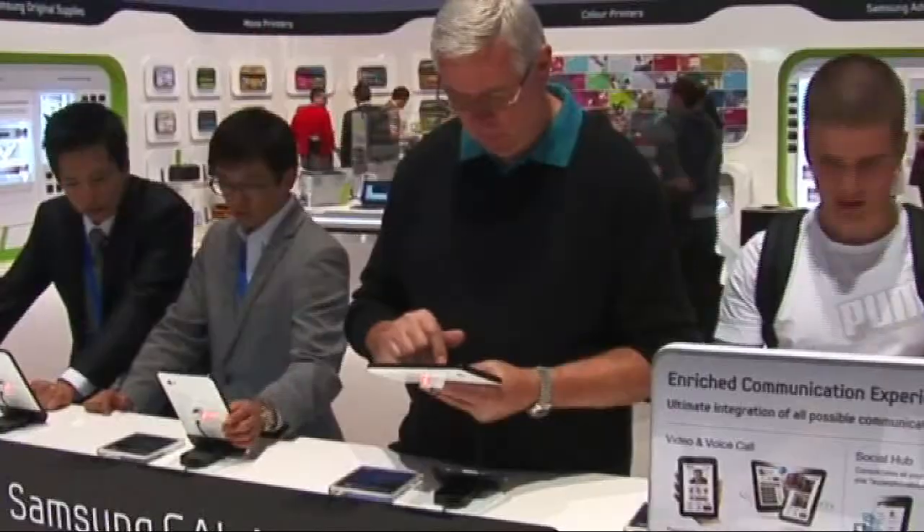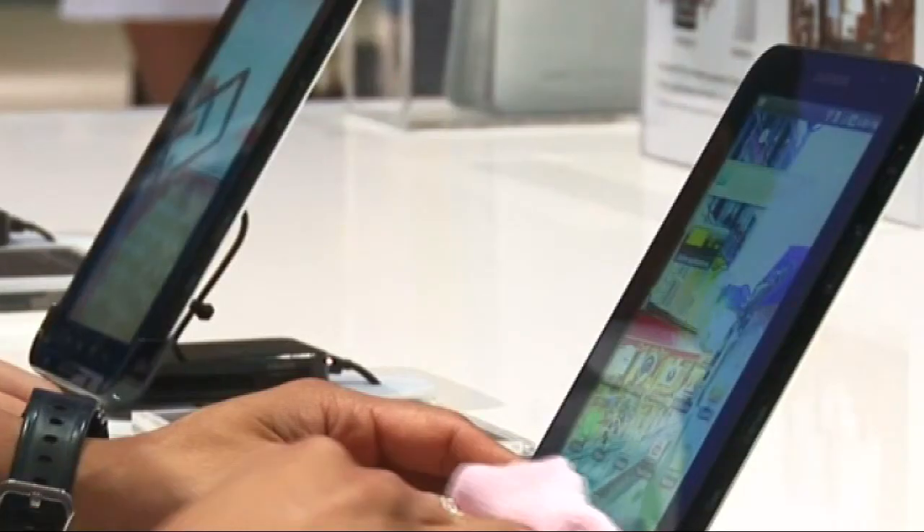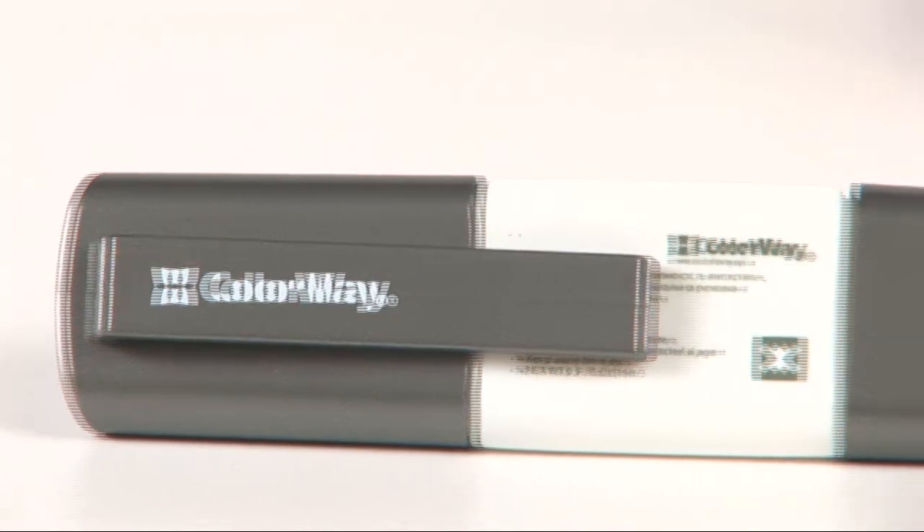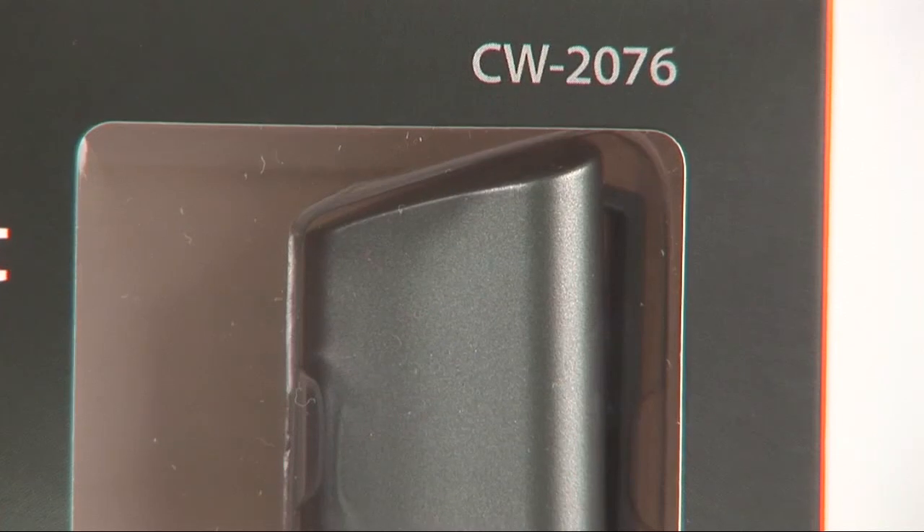iPads are becoming more and more popular these days, and as any gadget, they need cleaning. That is why Colorway Trademark has launched a new iPad Cleaning Kit of the Premium Series CW 2076. It can also be used for other gadgets and mobile devices.